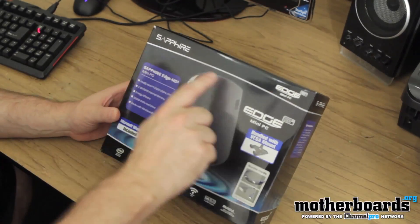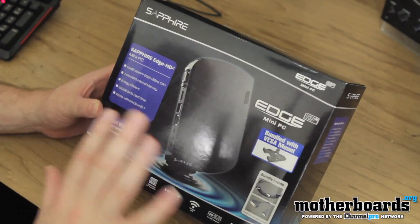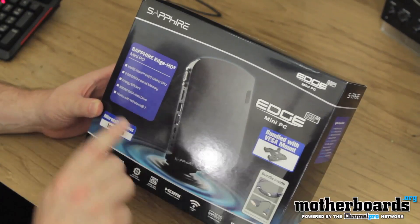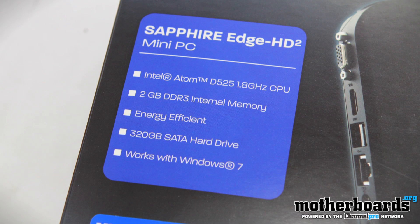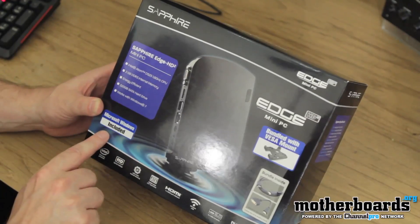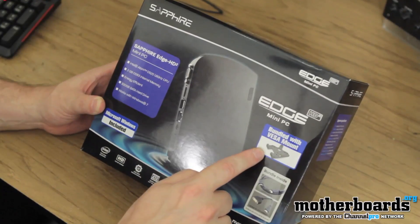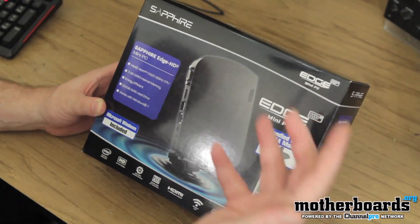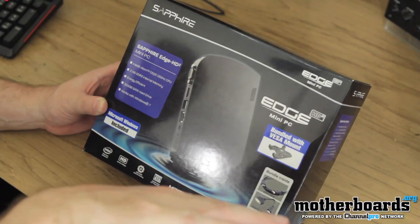So check it out, guys. This is the Sapphire Edge HD2 — a mini all-in-one PC. It features the Intel Atom D525 1.8 GHz CPU, a little dual-core chip. Two gigabytes of DDR3 internal memory, so it's energy efficient. Has a 320 gigabyte SATA hard drive built in. It works with Windows 7, and Microsoft Windows 7 is actually included and pre-installed on the system. It also has a VESA mount included, which mounts to the back of your TV so you can use it as your HTPC.